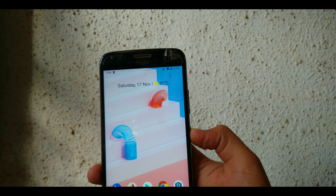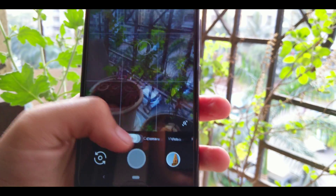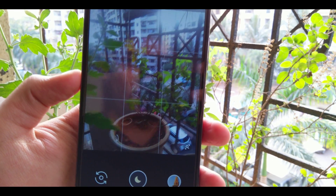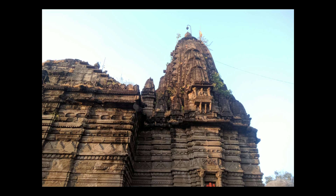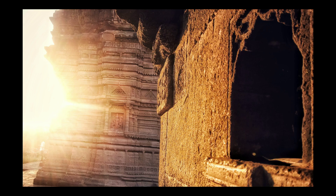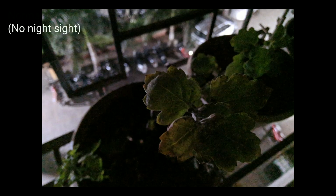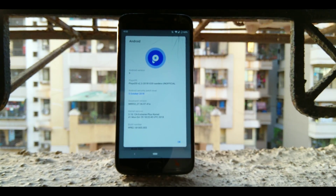Once I installed this ROM, I also installed the Pixel 3 camera port, and the photos have been super great. The camera performance has been phenomenal and the Night Sight mode is simply jaw-dropping. The photos have incredible detail, on-point saturation, perfect colors and contrast. It also has support for raw image capture. Every photo you see is untouched and unedited, straight from the camera app. Here is an example of Night Sight.